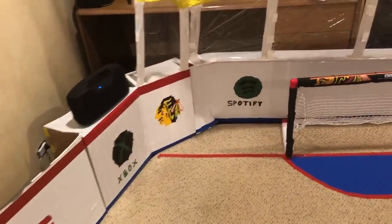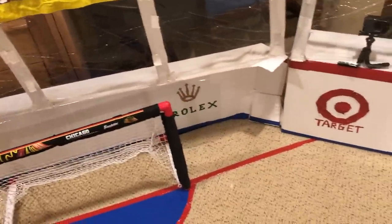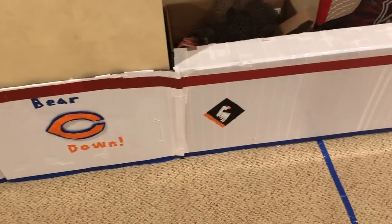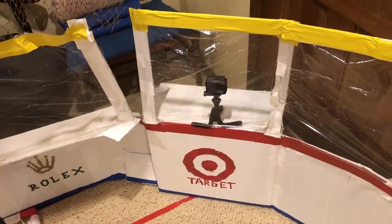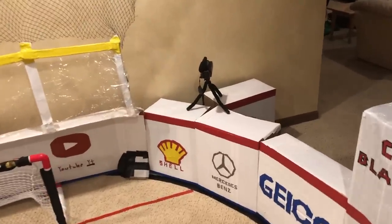That's what I think makes this shinny rink really unique, because it's all handmade. You can't really find this from anywhere else. I also put a GoPro in one corner and an extra camera in the other corner for whenever we want to film games.